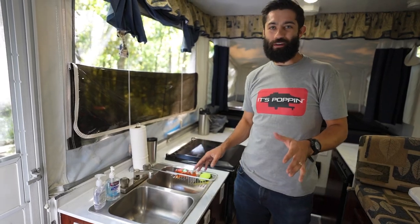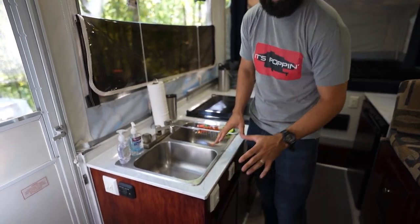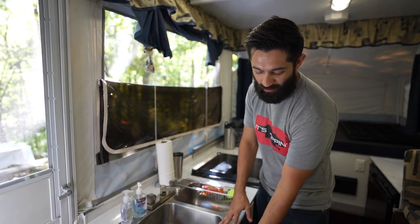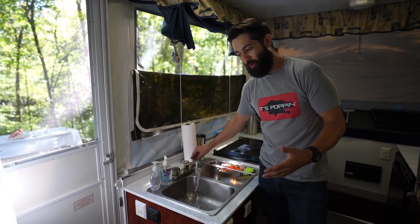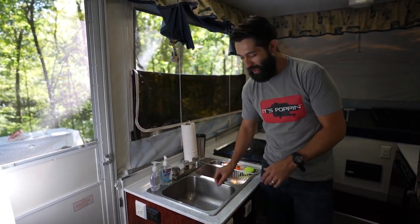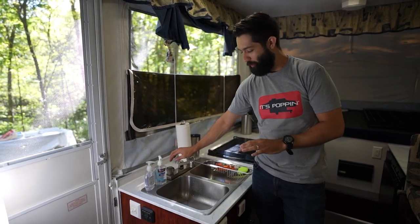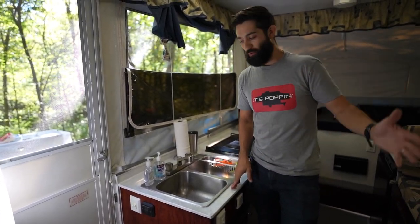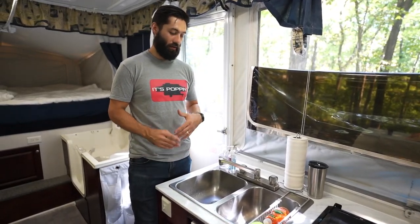Welcome inside our 2008 Jayco 12HW. We have a water pump actuated right here. Because we have water in our holding tank and we're not connected to city water, we have to use this water pump to pressurize our water system. When we turn on the sink, you can hear the pump working in the background. That pushes water through — same thing on the hot water side, except that goes through the water heater. If you're connected to city water, it supplies its own pressure and you do not need the water pump.